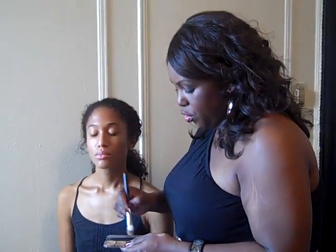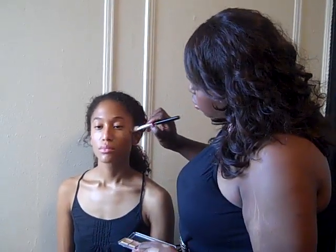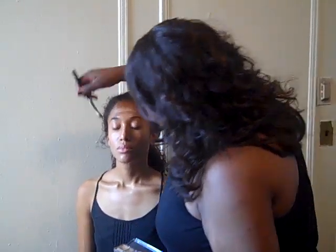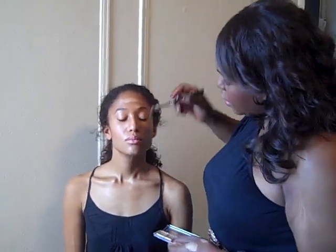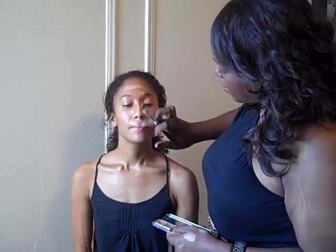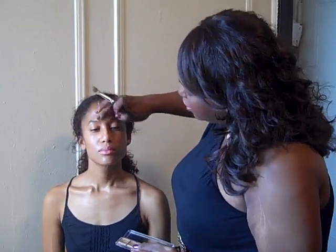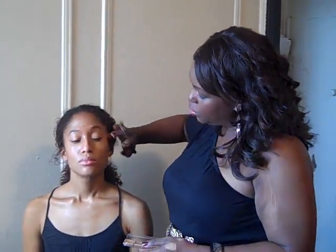Now we're going to go in with the highlight, the lighter color. Once again, you go two to three shades lighter than your natural skin tone. It's just the place where the sun would hit: down the center of the nose, into the forehead, top of the cheekbones, a little right here on the chin. When you blend it in, it should be very subtle — it's just enhancing your natural facial features and it shouldn't look super obvious.